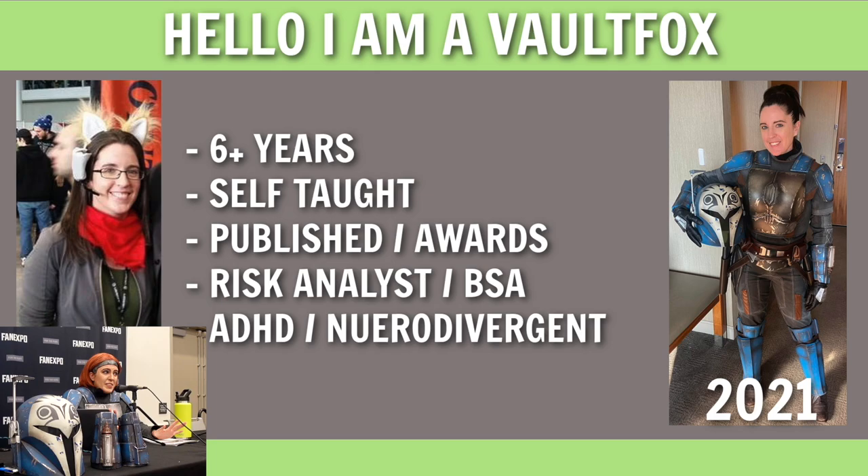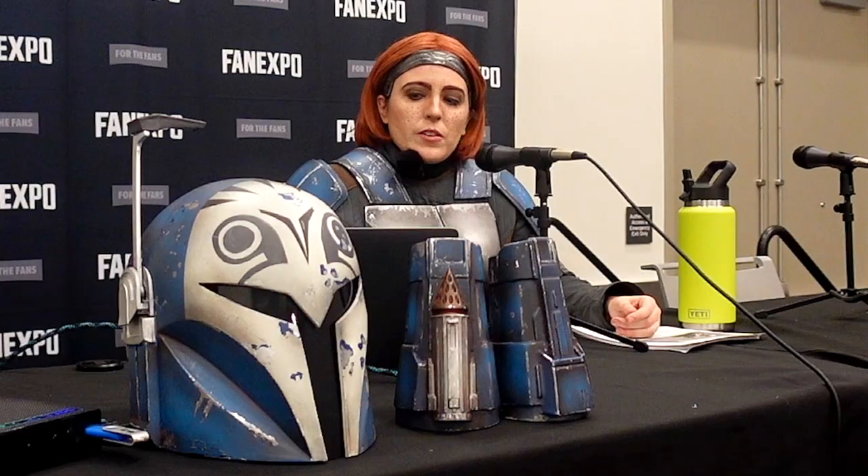My day job is line of business risk analyst. I've also had previous positions as a systems analyst and BSA, and I used to work in software development — that's where a lot of the planning strategies I use come from. I also have ADHD. I was recently diagnosed in February of this year, so I don't have everything figured out, but I do now recognize why I plan so much and why I find so much comfort in planning because of that.